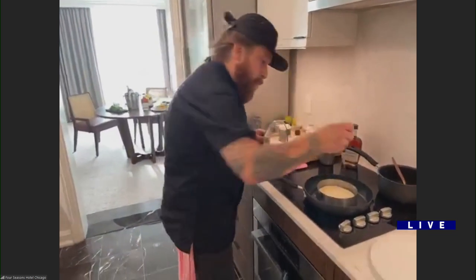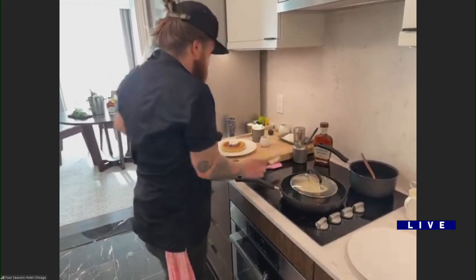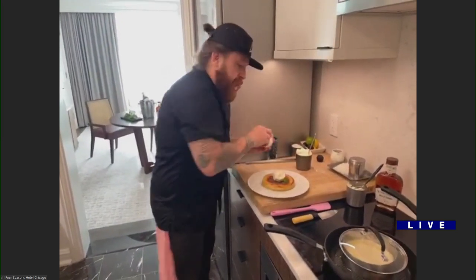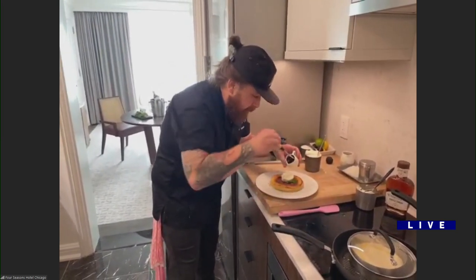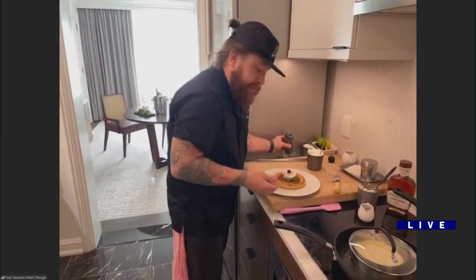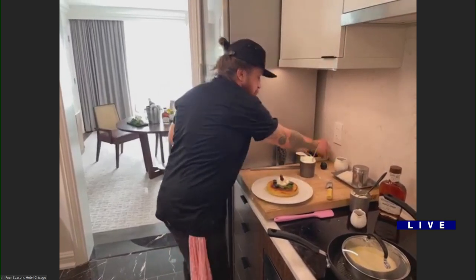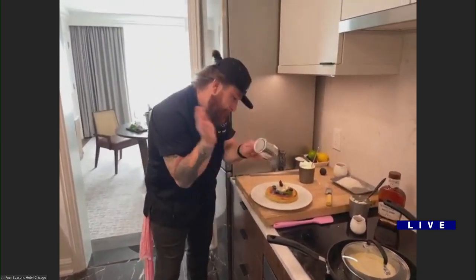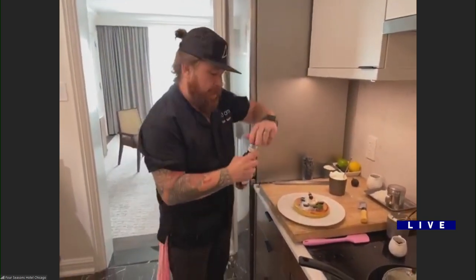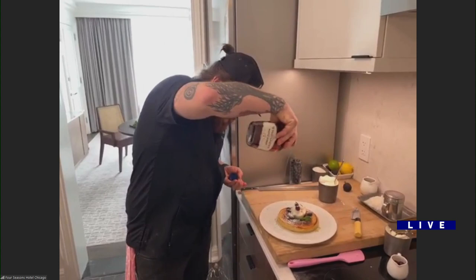I'm going to take my knife and run it around the edges so we have that beautiful cut edge. I'm going to garnish with a little bit of mint, some French cherries preserved in brandy, a couple of blueberries — I'm going to smash those as they go on so you get that delicious textural difference — a little bit of powdered sugar, and then a barrel-aged maple syrup.